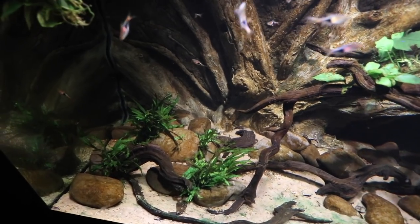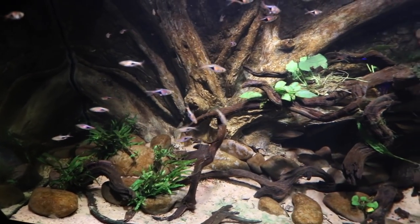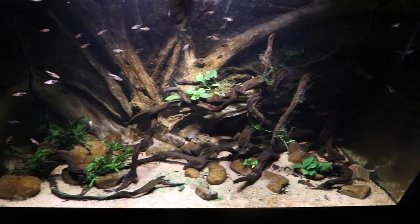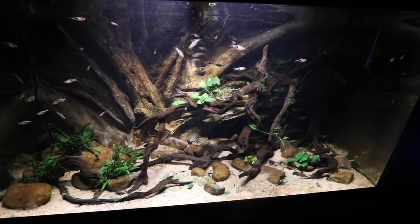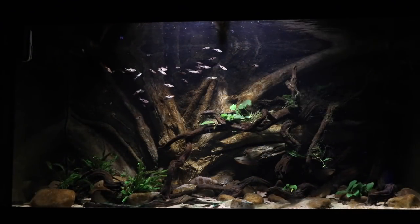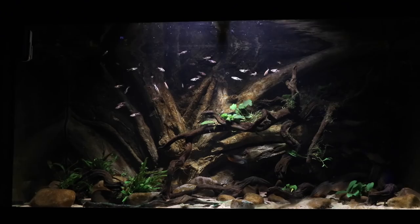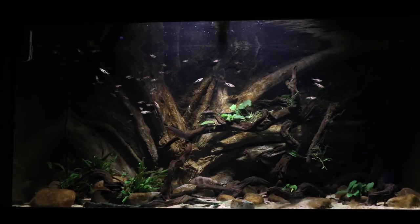The stocking in this aquarium is about 50 — or maybe 75 — harlequin rasboras, an absolute classic in the hobby and arguably one of the best beginner fish as well. But that's not the point of today's video; I wouldn't even rank these guys in my top 10 beginner fish, though I know a lot of other people do. In my opinion, one of the best — if not the best — beginner fish based on my experience is the gourami, all different types of gourami.